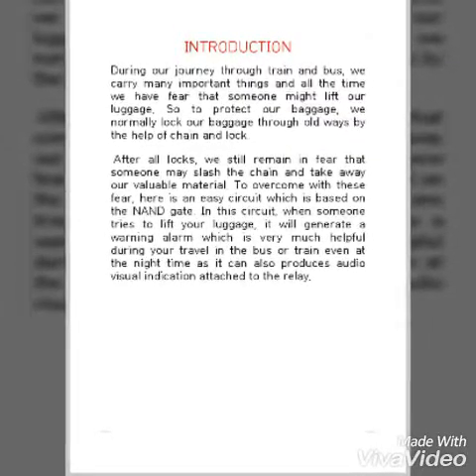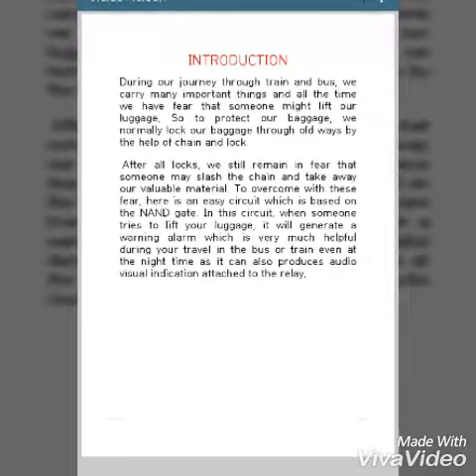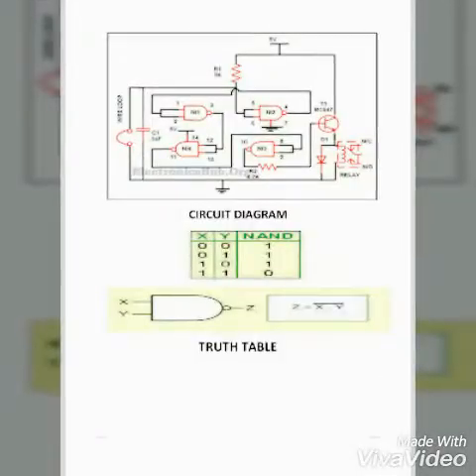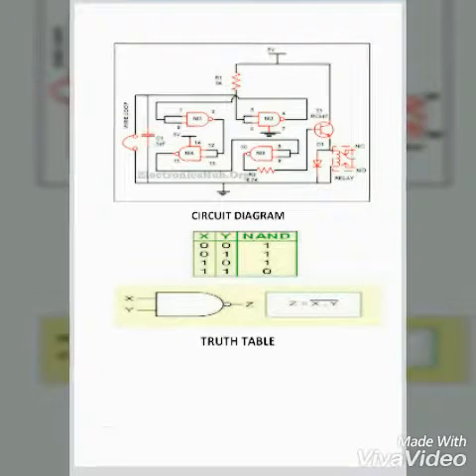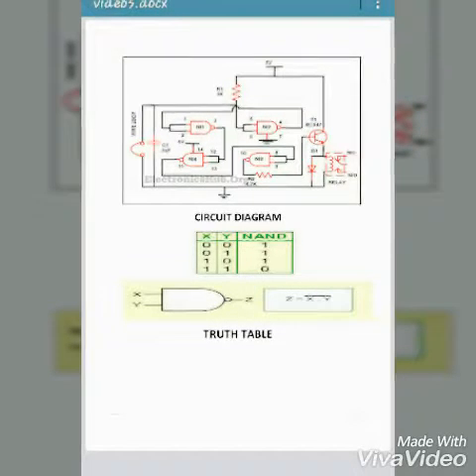The main aim of this project is that during our journey through train or bus, we may carry many valuable things and have a fear of losing them. To overcome this, here is an easy circuit which is based upon the NAND gate. It will generate a warning alarm which is very much useful during our travel in the bus or train.